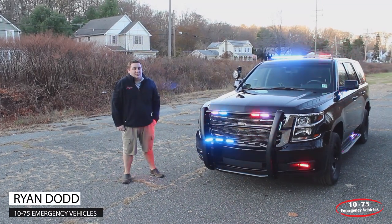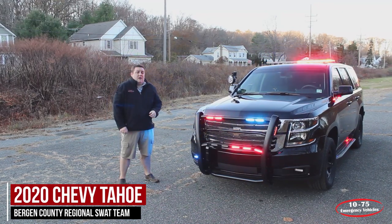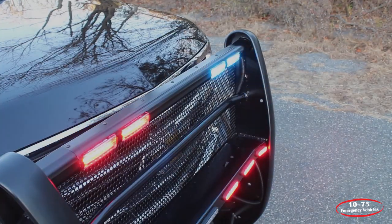How are you doing? It's Ryan with 1075 Emergency Vehicles. What we're looking at today is this 2020 Chevy Tahoe that we built for the Bergen County Regional SWAT team.